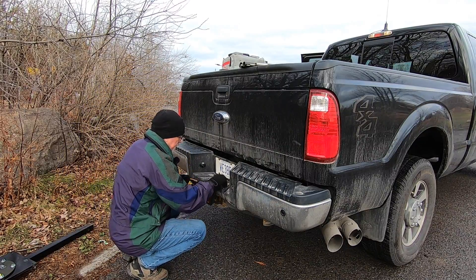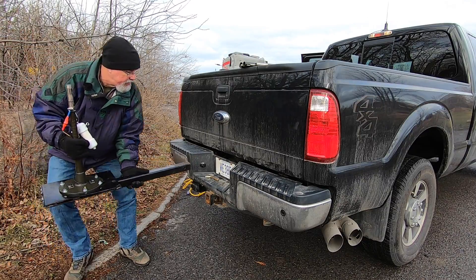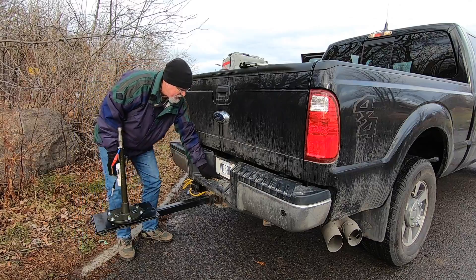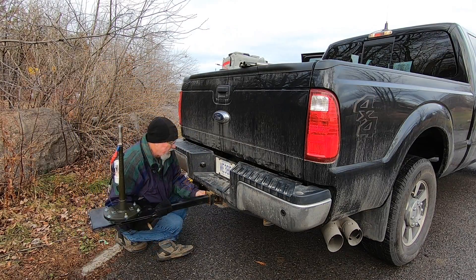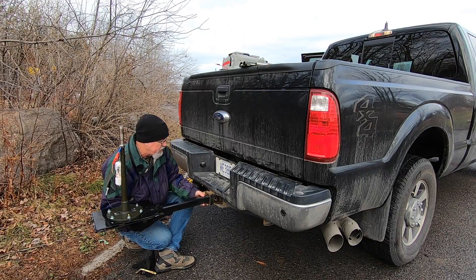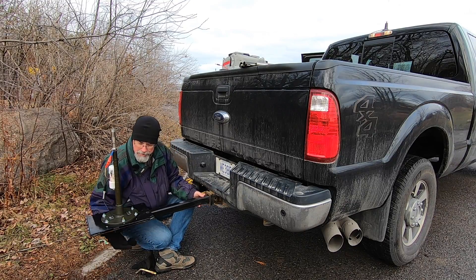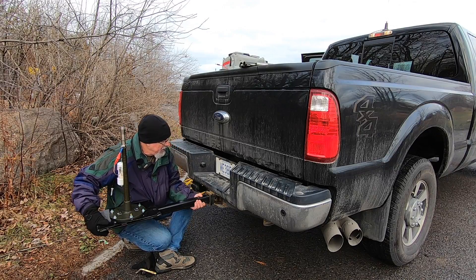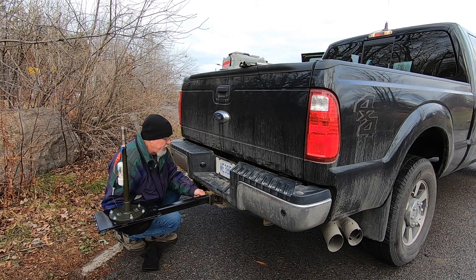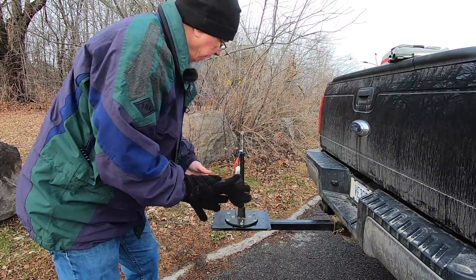We'll pull the pin here and open up the Reese hitch. This is a Super Duty so it's got a double sleeve — it's a little trickier than most Reese hitches, but we'll get this lined up. There is of course a directionality because the antenna is at the end of the ground system, so I do use counterpoises. I'm not going to deploy them today because I'm moving around with the camera and it makes for a tripping hazard.